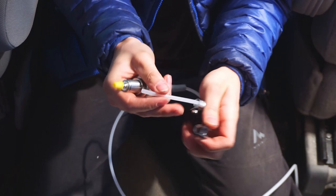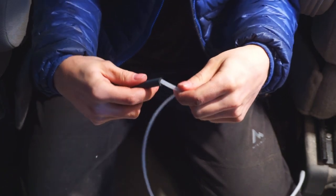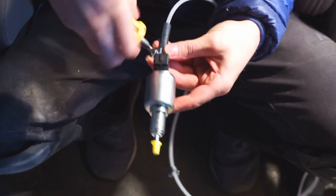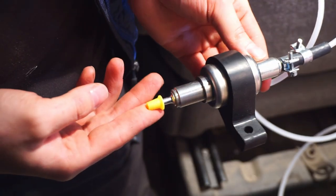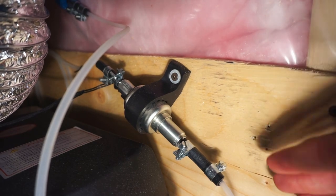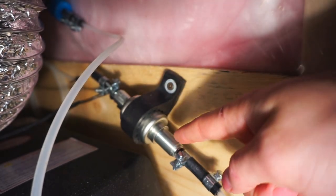We're going to put a couple of clamps on before doing anything else, then insert the tube into the pump. We forgot to film us screwing the pump in, but the instructions say it should be installed at about a 30-degree angle upwards — meaning the outlet of the pump should be higher than the inlet.